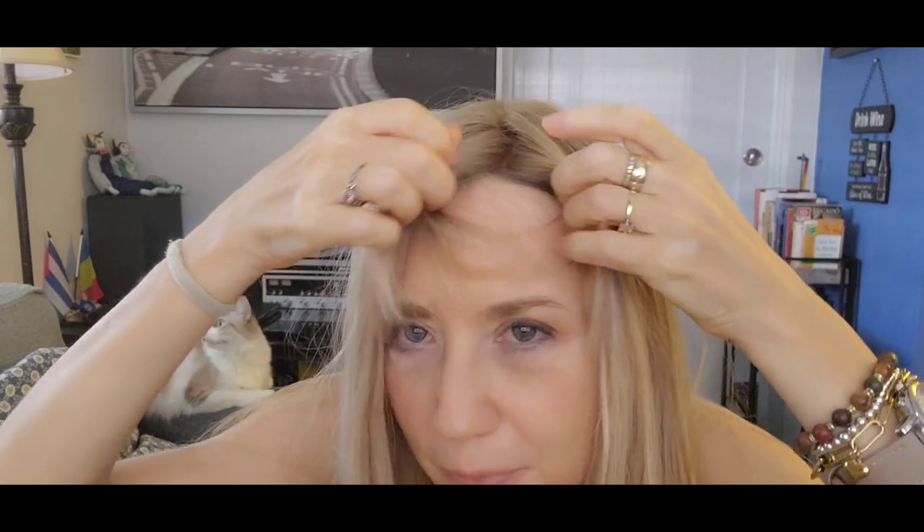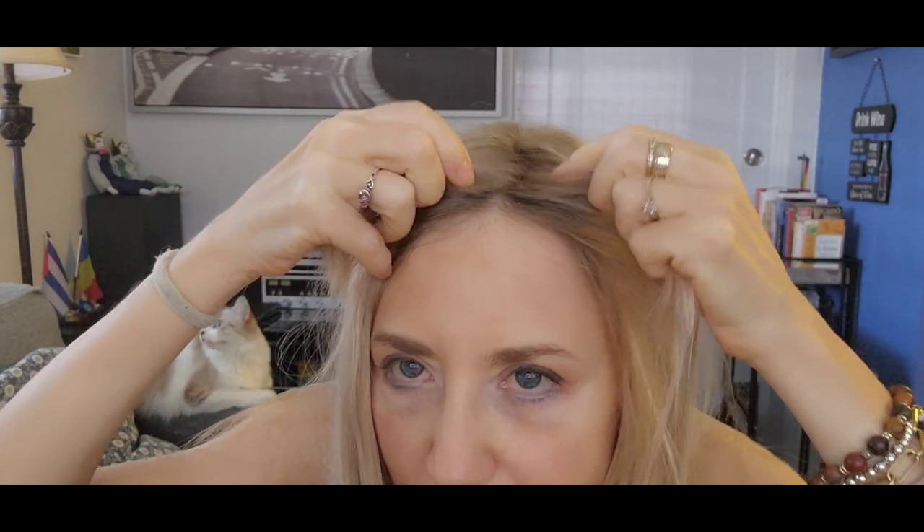When you put on the hair topper, you have to be sure where you are starting. This is where it ends. To look more real, you find the perfect place. Let's put the clip — there are four clips.